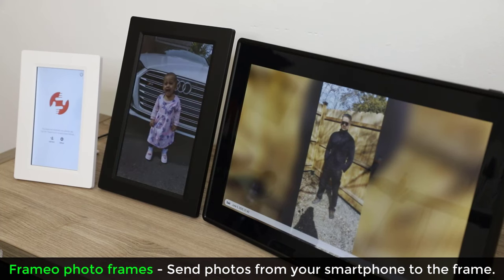Hey guys, Sock here from Socky Tech, and in today's video I want to talk about the Framio photo frames.